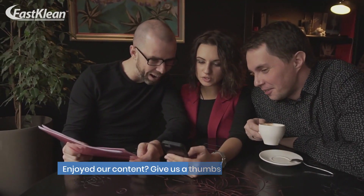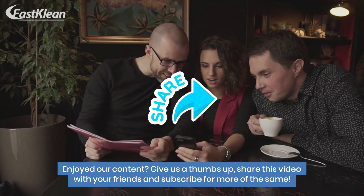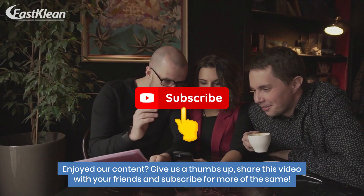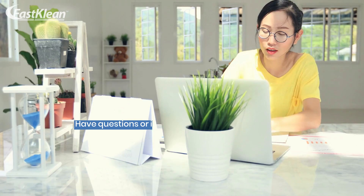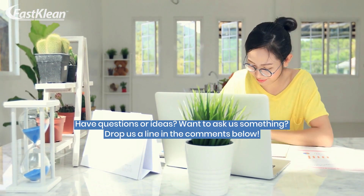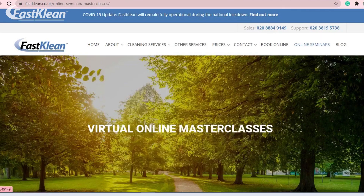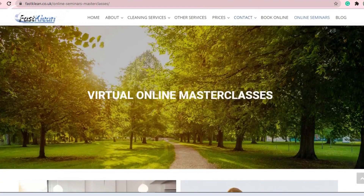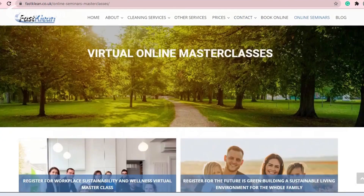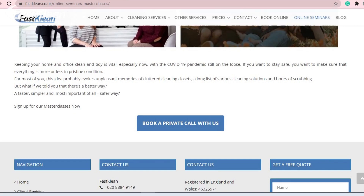Enjoyed our content? Give us a thumbs up, share this video with your friends, and subscribe for more of the same. Have questions or ideas? Want to ask us something? Drop us a line in the comments below. Also, we would like to invite you to join our virtual online masterclasses to learn more about keeping your home clean and tidy.